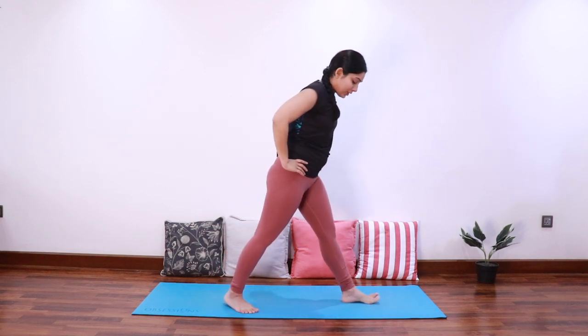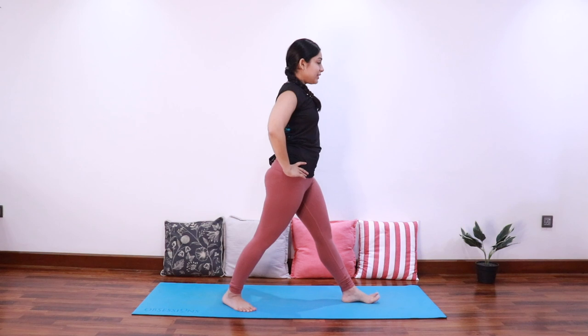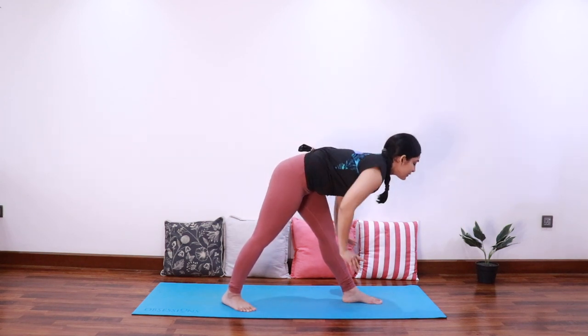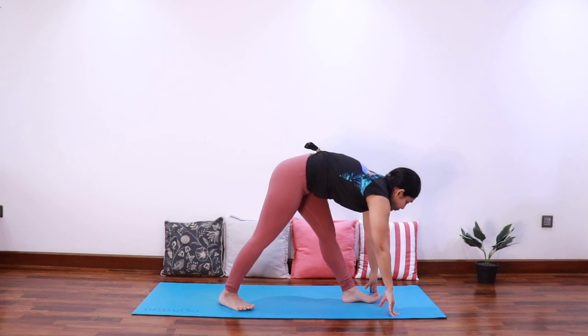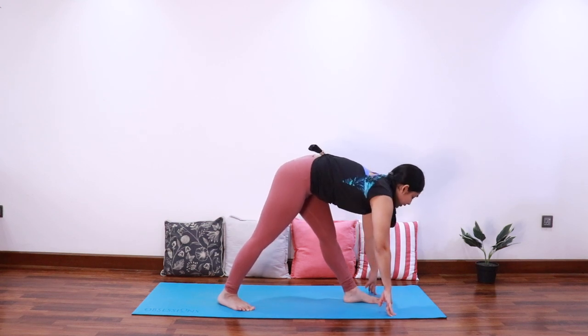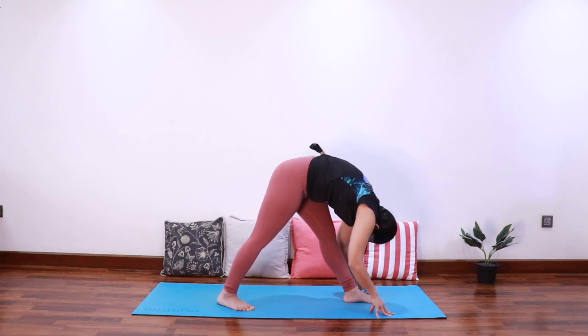Adjust the feet so that the right foot is at 45 degrees. Inhale elongate the spine, exhale fold forward to come into pyramid pose — Parsvottanasana. Keep the hips square to the left side and keep the spine long. Again take a deep breath in, elongate, exhale fold forward.